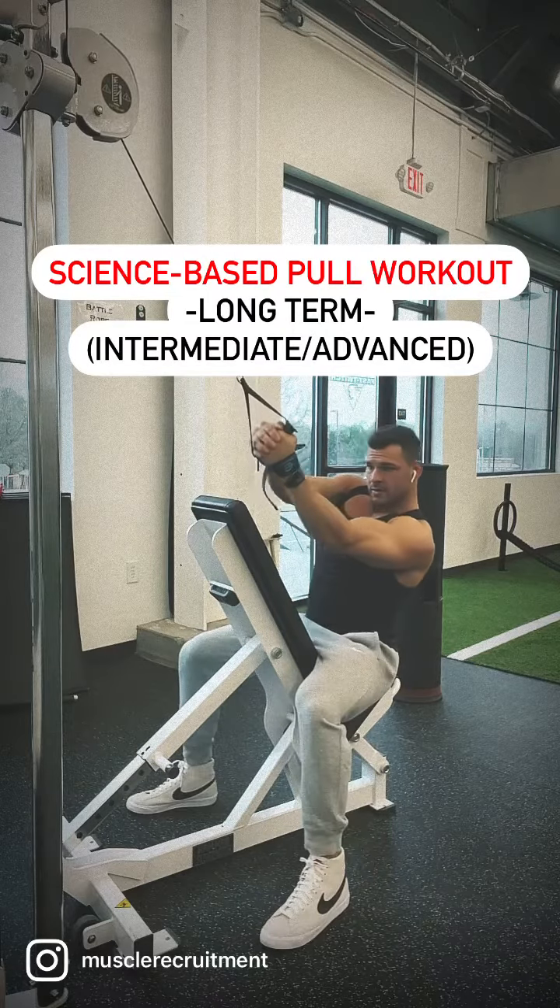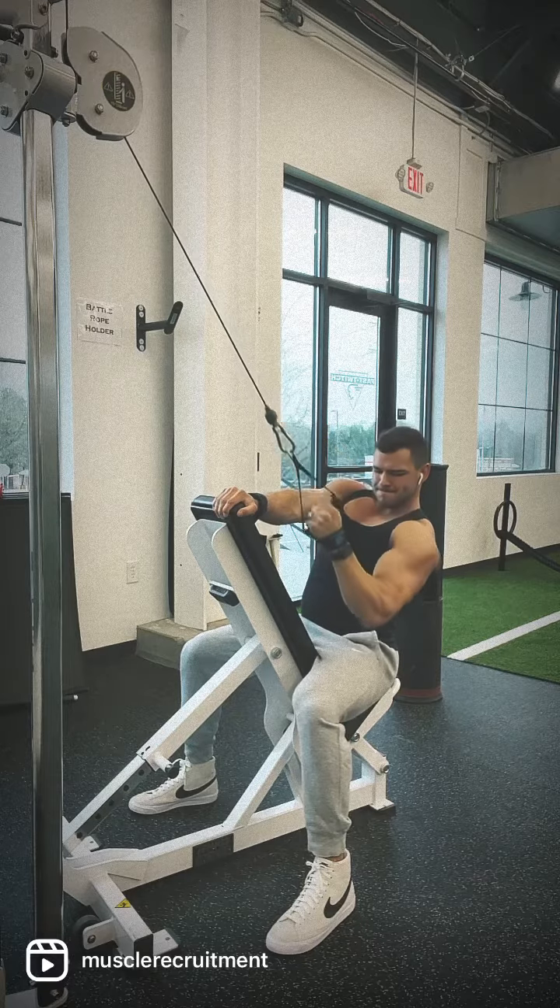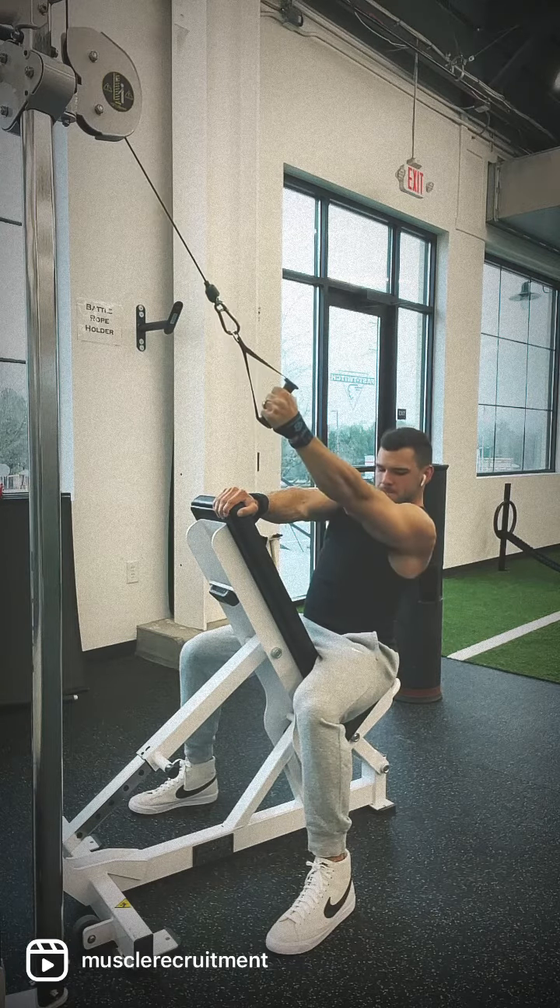Here's a pull workout that you can use for a long period of time that covers everything you need. This workout has a slight lat bias, so the first two movements will be lat focused where motor unit recruitment is highest.